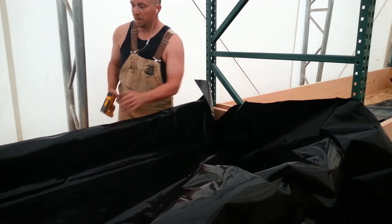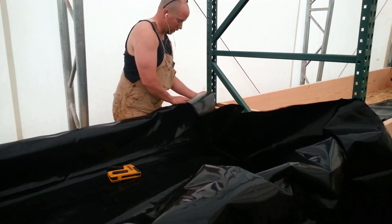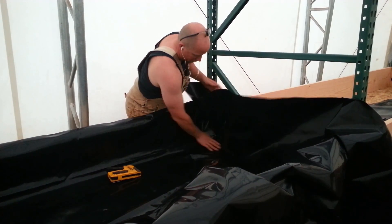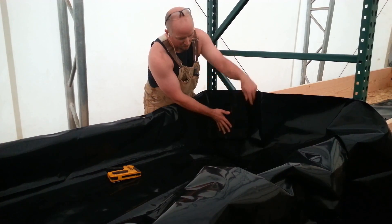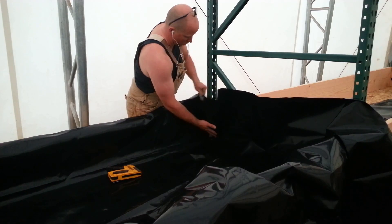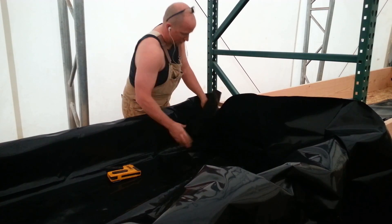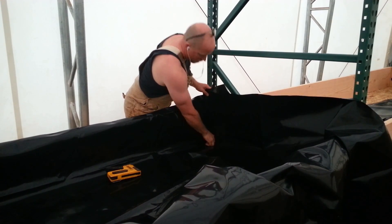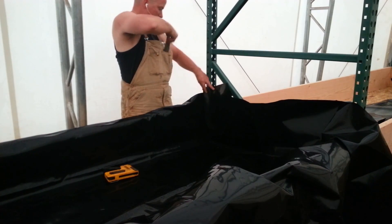Okay, staple gun, pond liner — get the backside in first. The hardest part are these corners. What you've got to do — I learned this the hard way — you've got to make sure when you put your fold in, you take it all the way into the corner. I made this mistake right here: I folded it over like this and water came in right on the side. You want to make sure it goes all the way up so water would have to come all the way up here to get in. Make sure it sits down into it — razor blade knife.